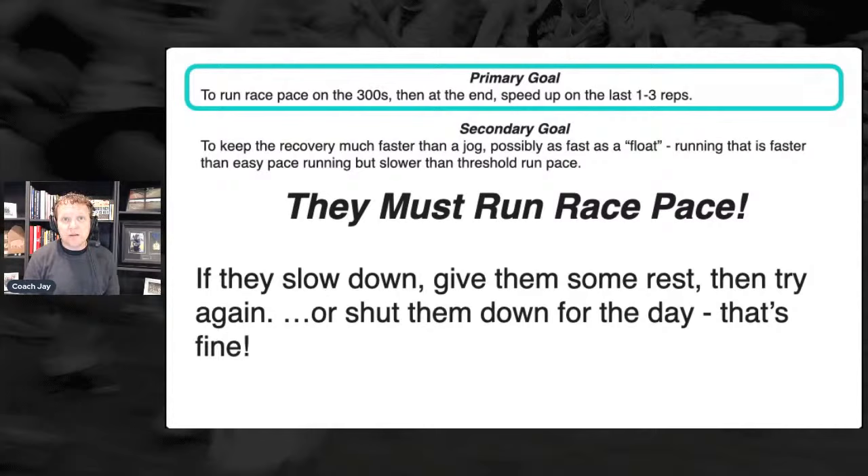Let's talk about some principles from 'Consistency is Key.' In this book are all the things I believe high school runners should do, and one of them is to practice race pace. That's what we're doing in this workout.